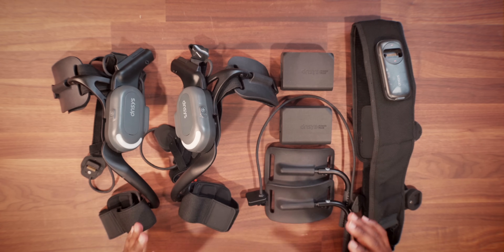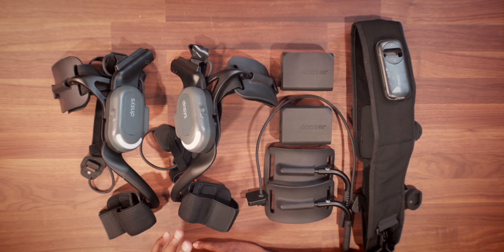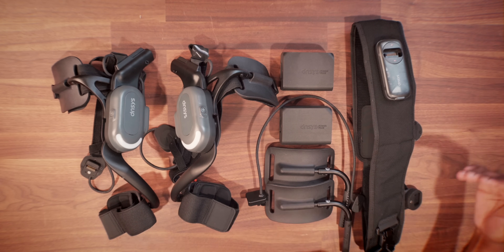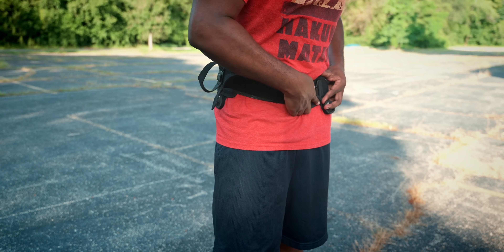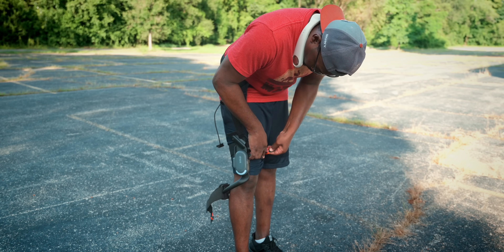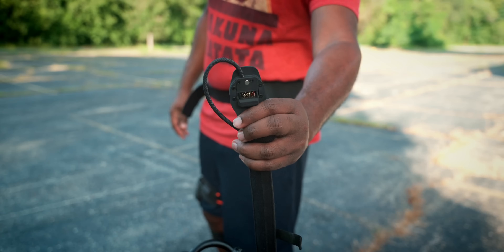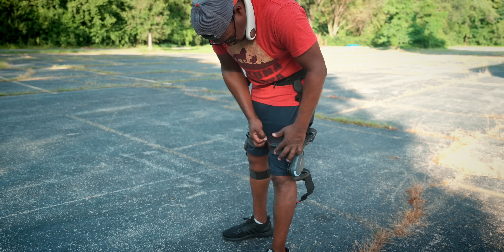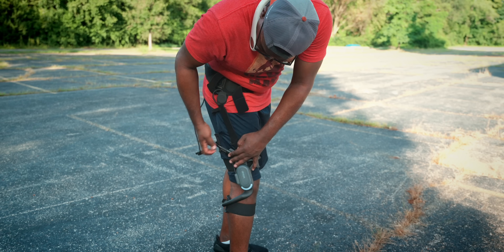Now that we pretty much got everything laid out and you know what you're going to get, let's go ahead and put it on. Putting it on is super simple, which is something I really like about it — because as complex as everything the Z1 is doing in real time to manage your body weight and relieve added pressure from your knees, it's impressive how they simplified the process of putting this on. All you got to do is put the strap around your waist, adjust it to pull tighter if needed, then connect the right leg to the waist strap connectors and secure those straps around your thigh area as well as your lower calf area, making sure it fits snug but still comfortable.